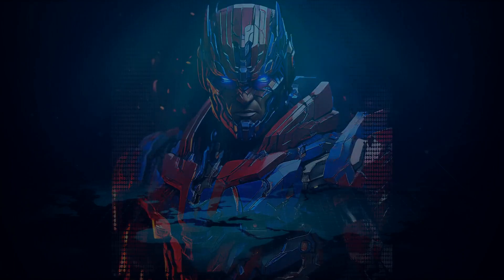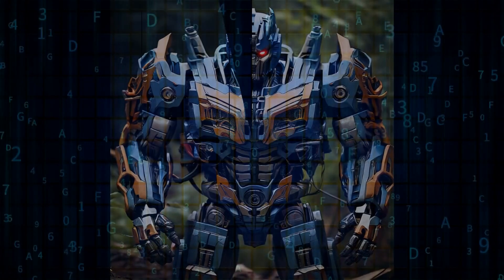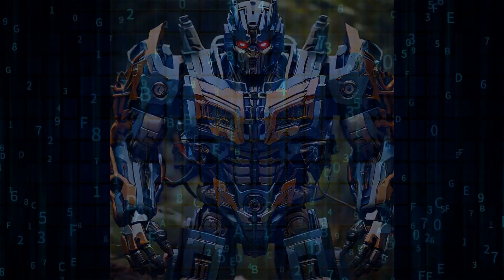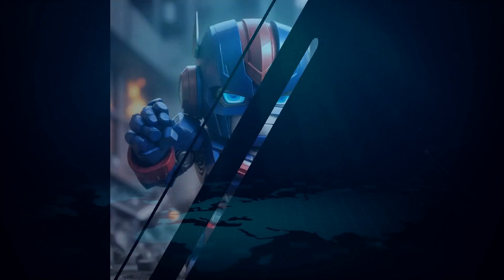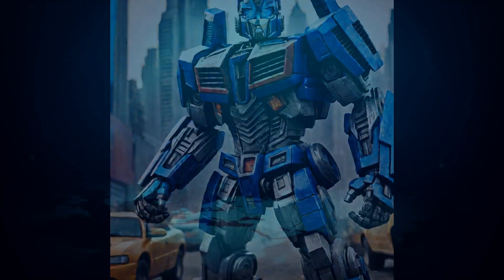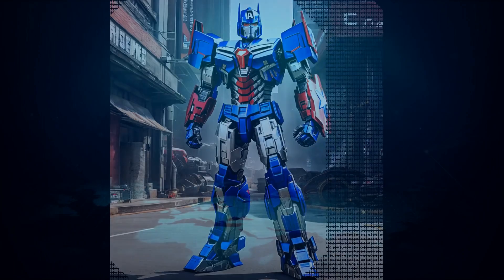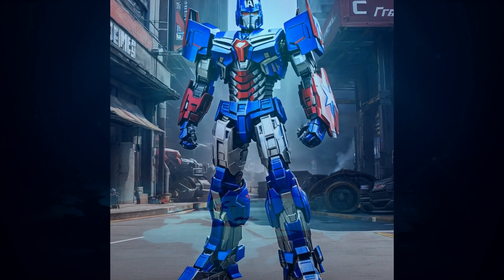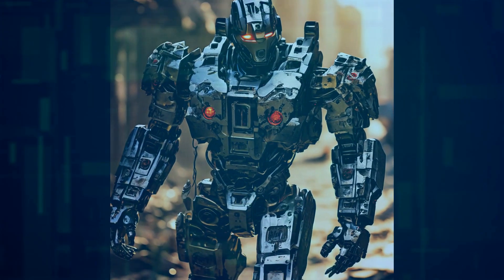Optimus Gen 2 is also on a diet — it's 10 kilograms lighter than its predecessor. Less weight means less energy consumption, translating into longer battery life. And it's not just lighter, it's faster too. Optimus Gen 2 has a 30% increase in walking speed. Faster movement means quicker task completion, saving valuable time in industrial applications.